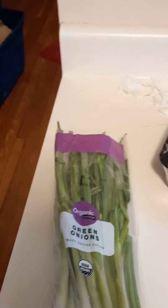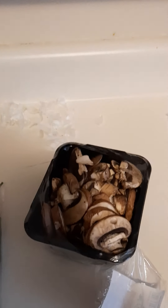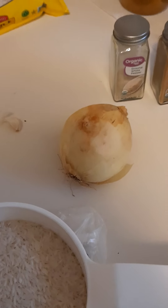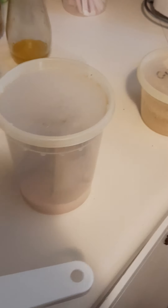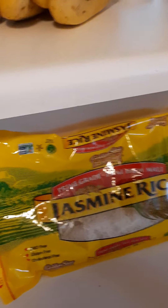First I use green onions, mushrooms, cilantro, obviously rice, onions, ground white pepper, cumin, Himalayan pink sea salt — which is in this container right here — and some ginger, which is in this container. Obviously jasmine rice. Don't get any other rice except jasmine rice. Jasmine rice is the best, but make sure it says Thai Hom Mali on it. Make sure it says from Thailand.